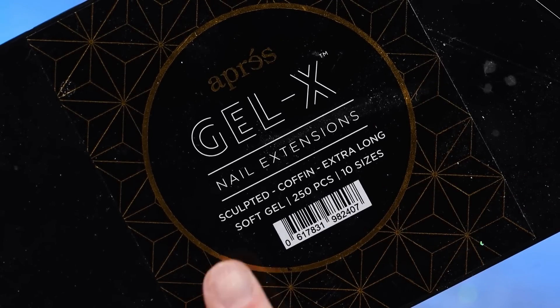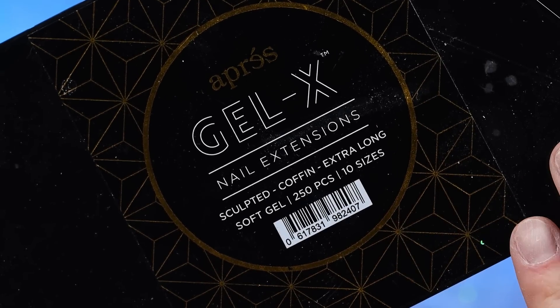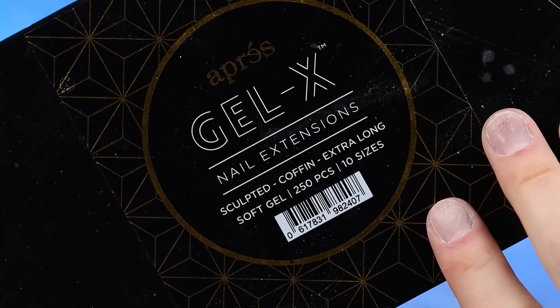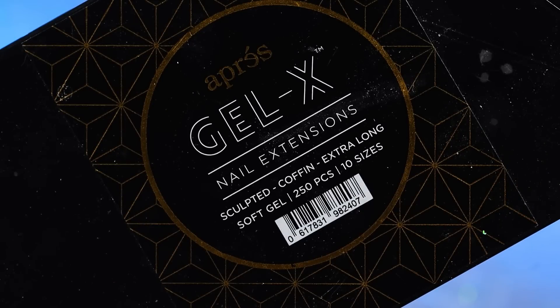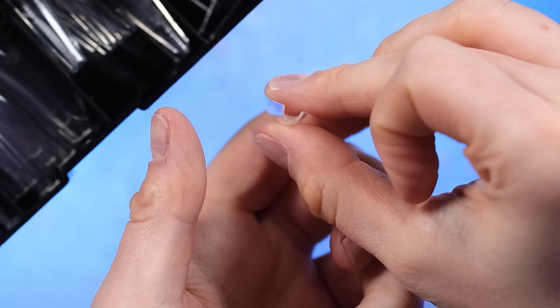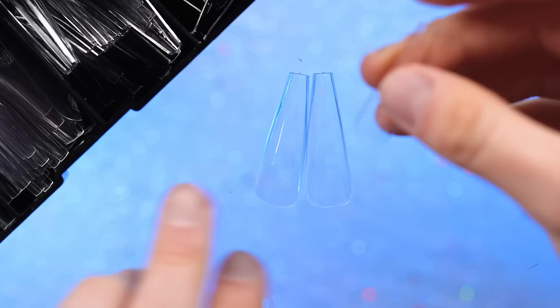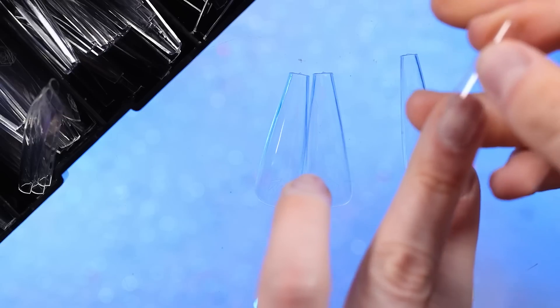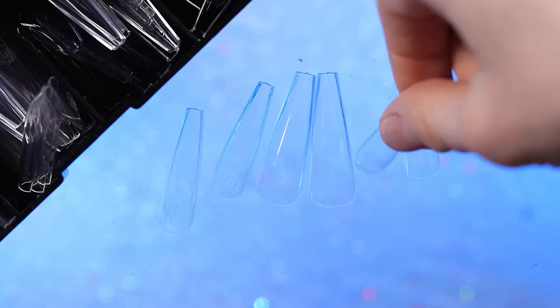For these nails, I'm going to be using the Apre Sculpted Coffin Extra Long. I don't normally use sculpted nails because my nail buds are pretty flat, but these ones do seem to fit with a little bit of filing and I really like them. They have a pretty sharp C curve and I feel like they look really nice. It's so rare that we do a full 10 finger set of the same nails — wild.